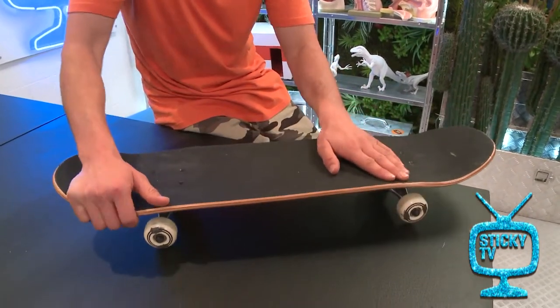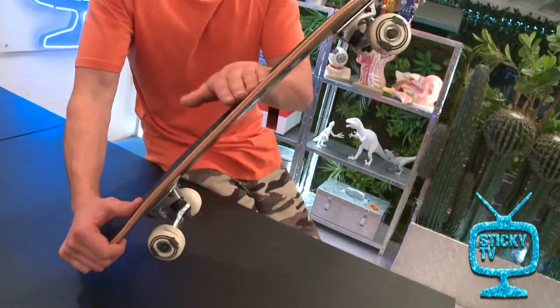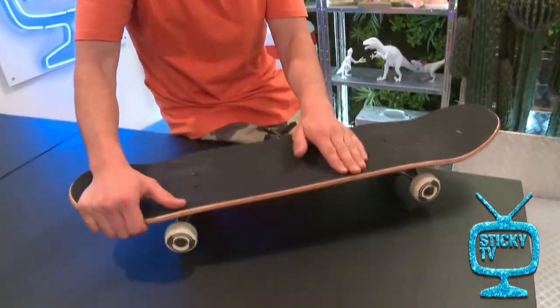Here's the cool thing: the harder you pop, the more height you get with your ollie. But first you have to actually be able to do an ollie before you can improve on that.